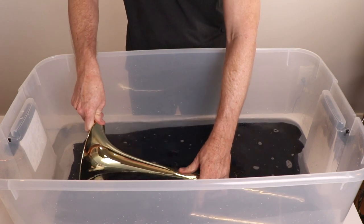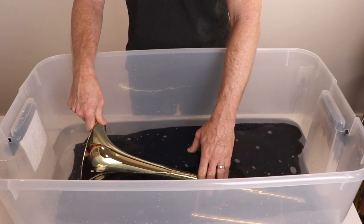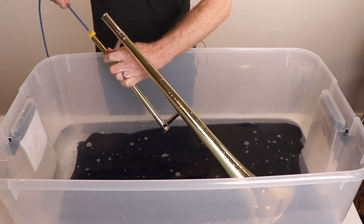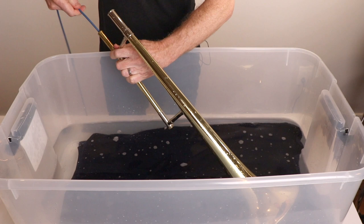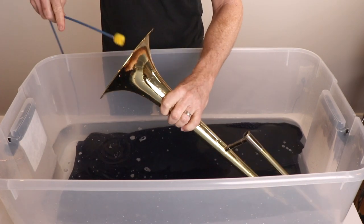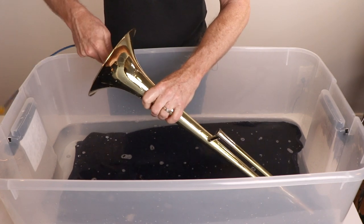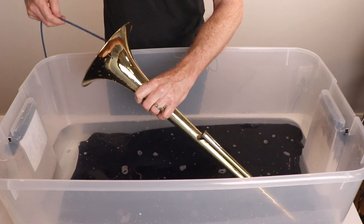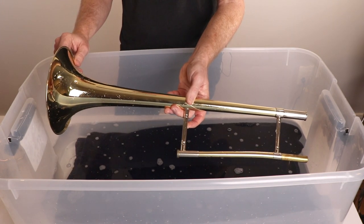Now take the big bell and submerge it. Make sure all the bubbles are out and let it soak for a few minutes. Next, you'll rinse it off with clean, lukewarm water and let it air dry. So keep it close and use it often.